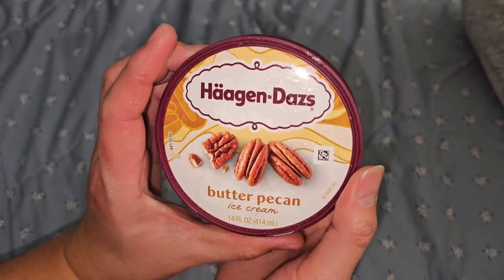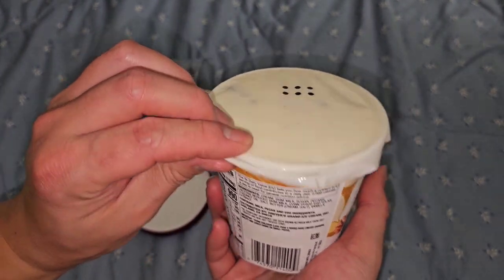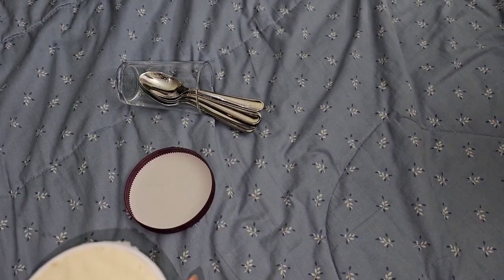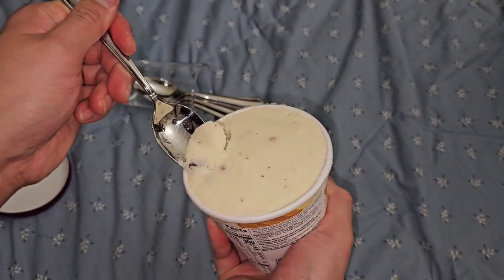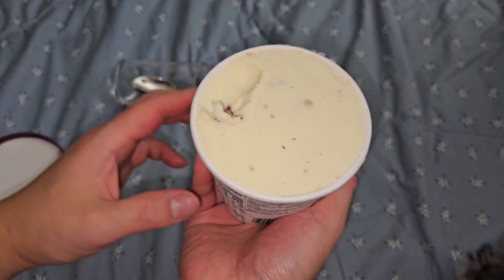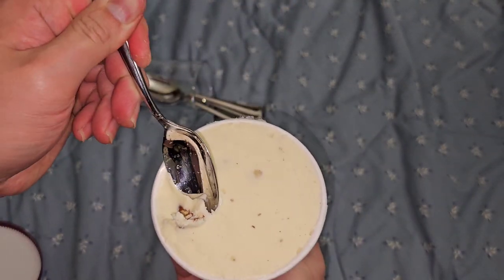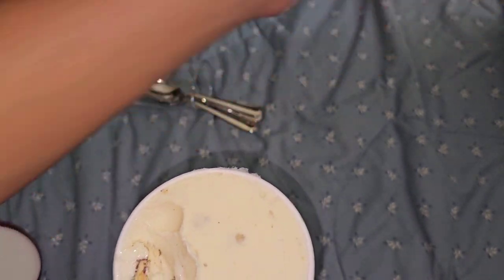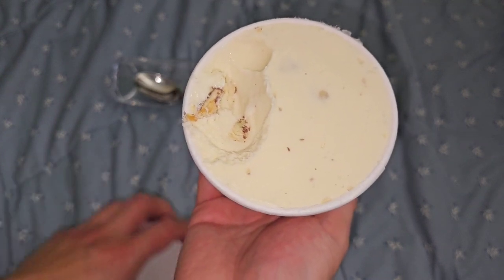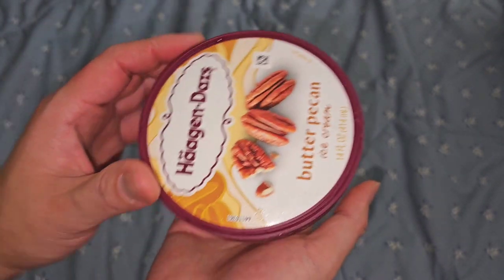Now we removed the alcohol - we got butter pecan. The ice cream itself doesn't have a strong flavor to me. It's mostly just sweet and creamy, and the pecans are added. You have to make sure you get a pecan in there. Nutty goodness, nice flavor, sweet and creamy. Very good.